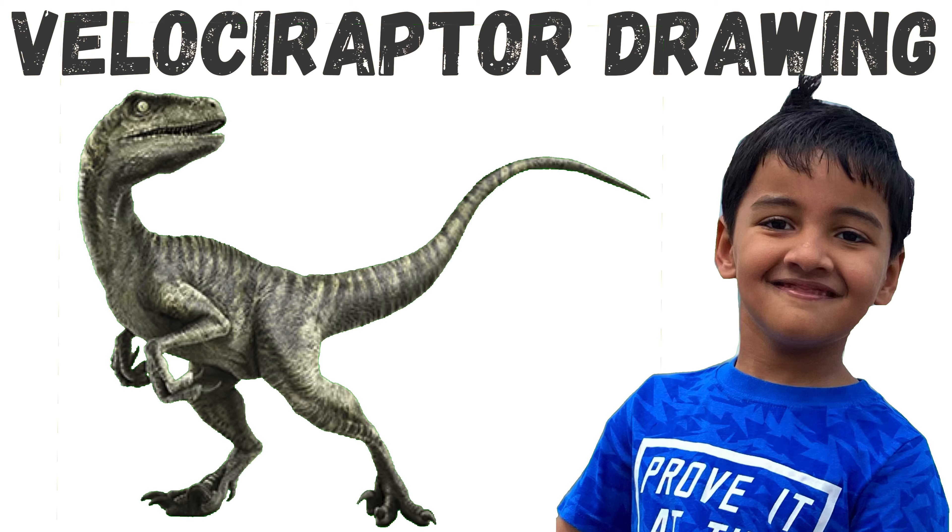Hey guys, today we're trying a Velociraptor. My name's Trog and I'm five years old. Let's get started.